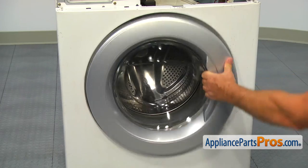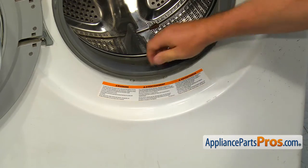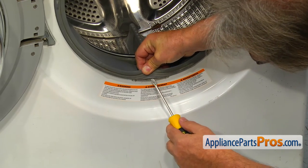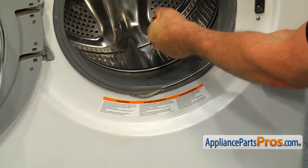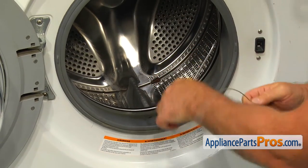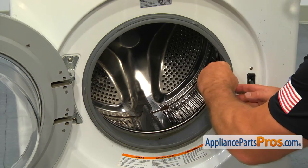Open the door and using the flat blade screwdriver, pry out and remove the outer door boot clamp. Remove the gasket out of the door frame lip.